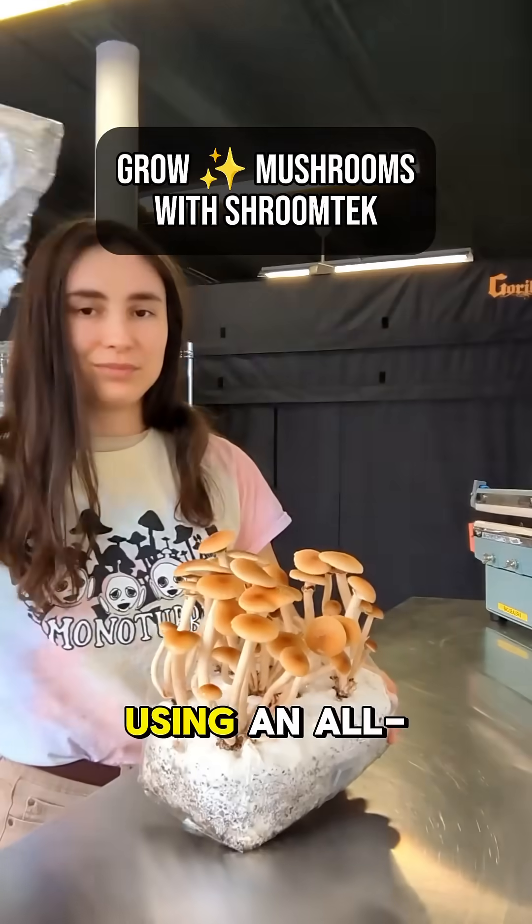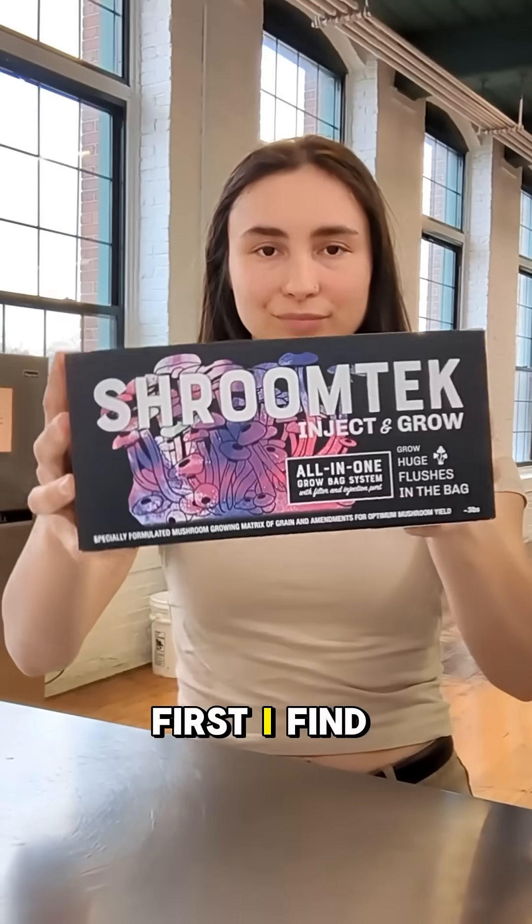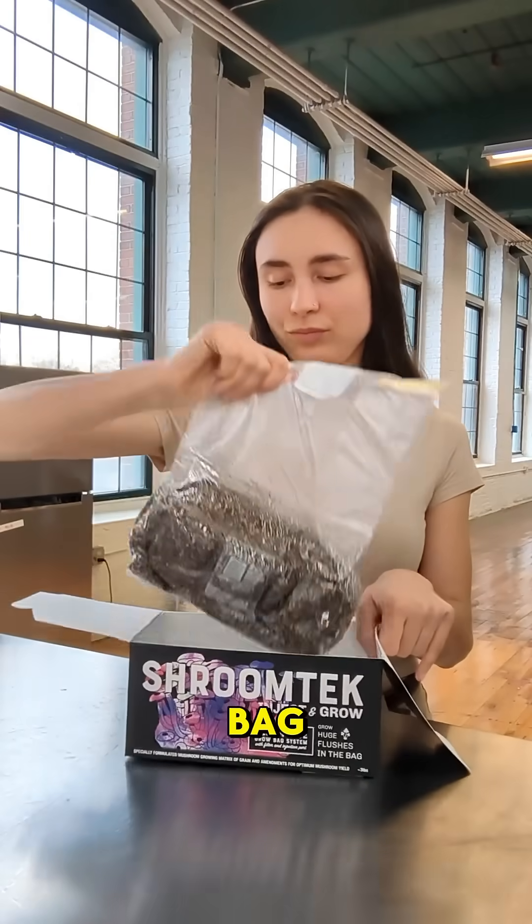This is how I grow mushrooms using an all-in-one grow bag. First, I find a clean space and inspect my bag.